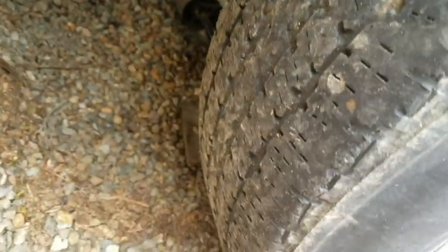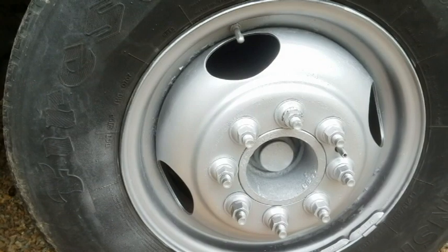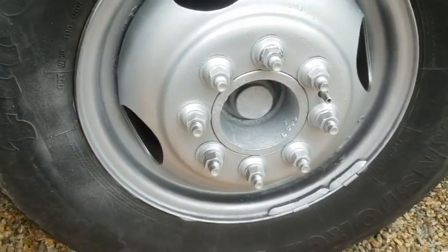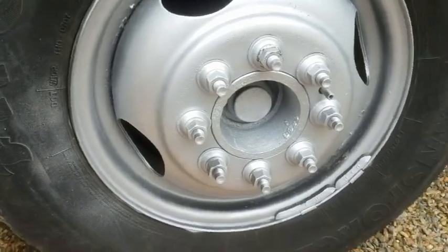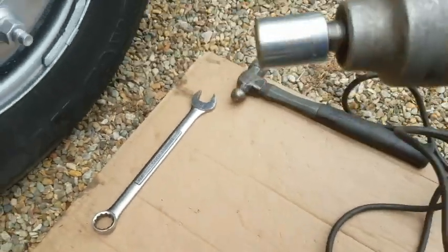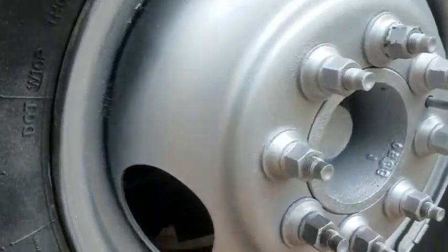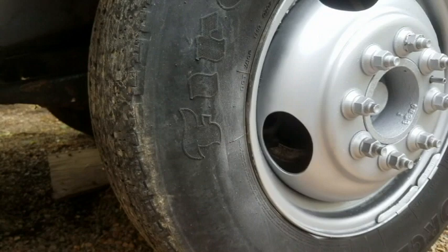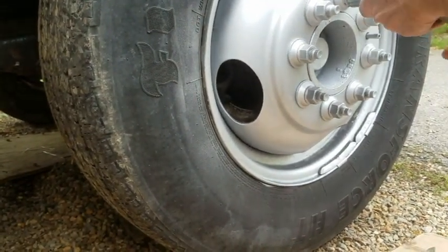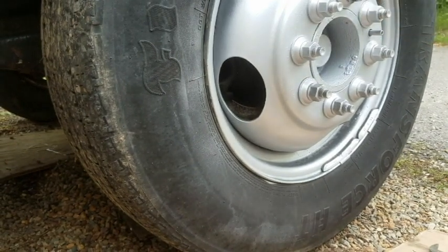When we put the new brake line on, the bleeder valve snapped off the calipers, so now I have to put new calipers on. We're going to try and use the 30-year-old Sears industrial to take these lug nuts off. I'm not so sure it's going to work. I'll find out — nope.